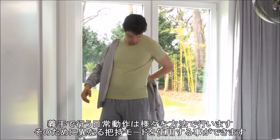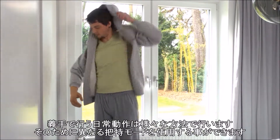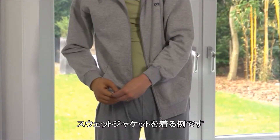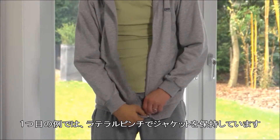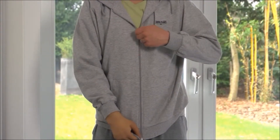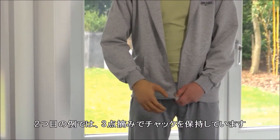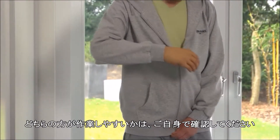There are always everyday situations where the prosthetic hand can be used in different ways and therefore in different modes. In this example of putting on a sweater jacket, you can see in the first example the use of the lateral pinch to hold the jacket, and then in the second it is zipped up with the tripod pinch. You can find out for yourself which option works best for you.